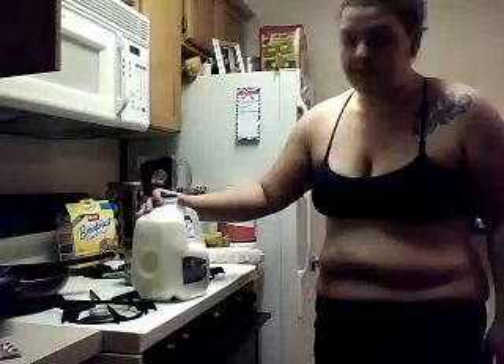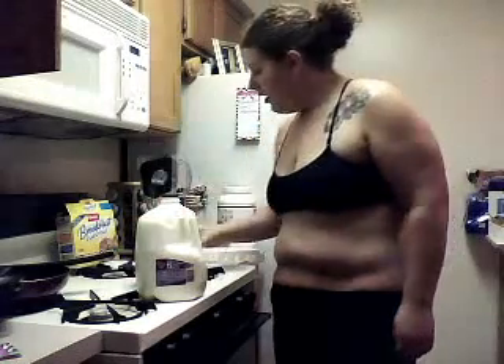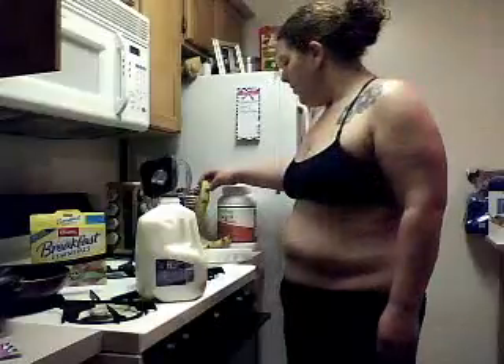For my Snickers shake, I use about half a cup to a cup of milk, crunchy peanut butter, a few ice cubes, the instant breakfast essentials vanilla powder — just a little bit of that — and one banana to half a banana.